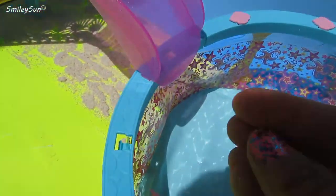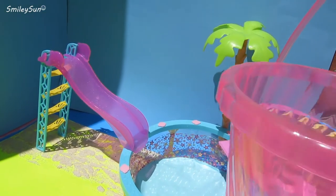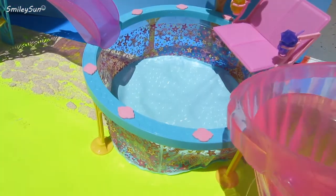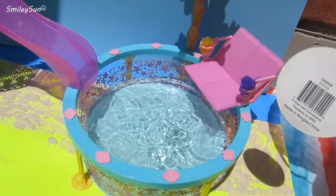We can't forget about these cute little deco pieces that we can attach to the side of the pool. Let's put them all the way around. Wow, this pool came together so nicely, didn't it, SmileySuns? Now the grand finale — we can put in the water so Barbie can have lots of cool pool fun!